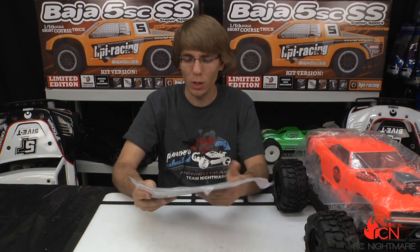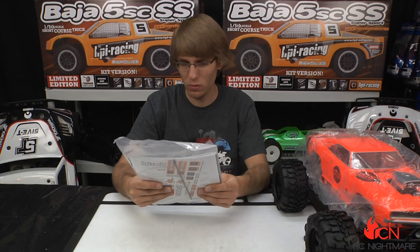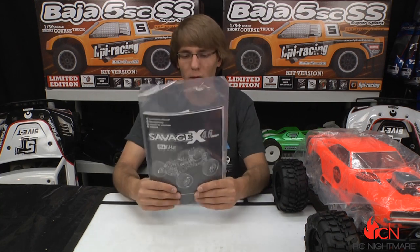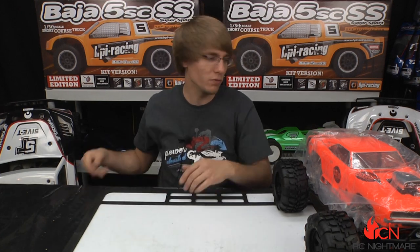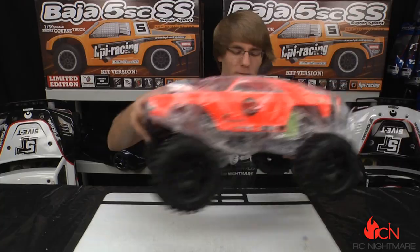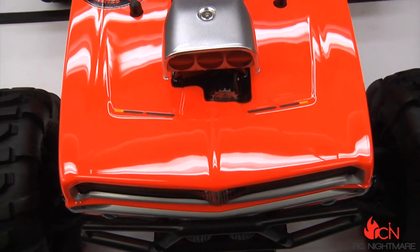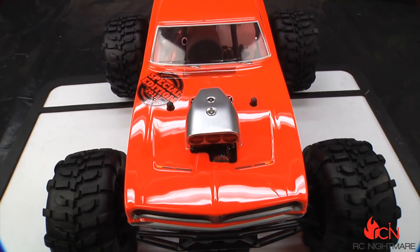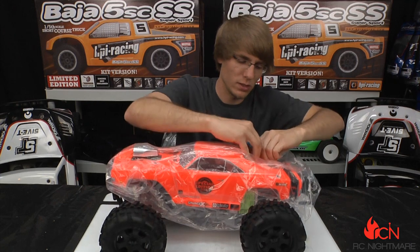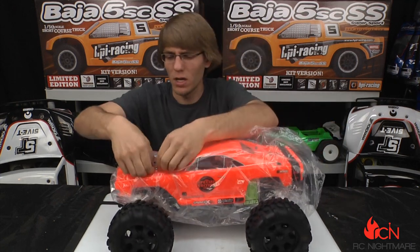Here we have the manual — not a limited edition manual, unfortunately. Nonetheless, you've got the antenna tube, all your decals, and warranty information in there. Now let's get this thing out of its protective covering — I'm excited to see which number we have.